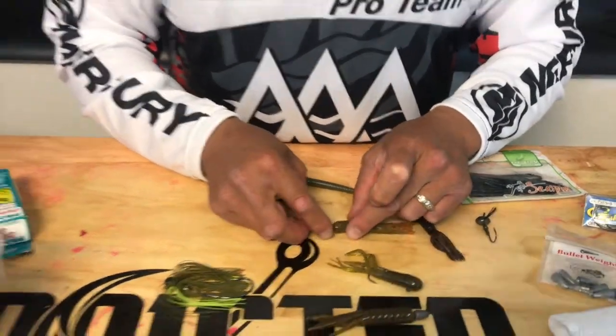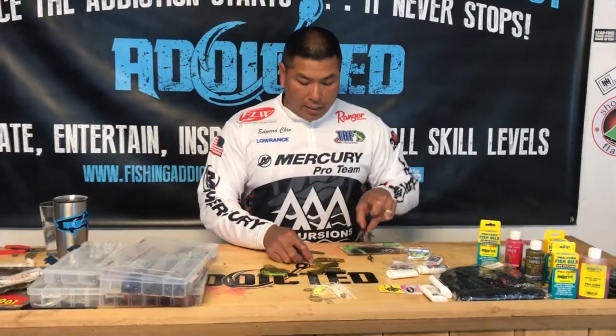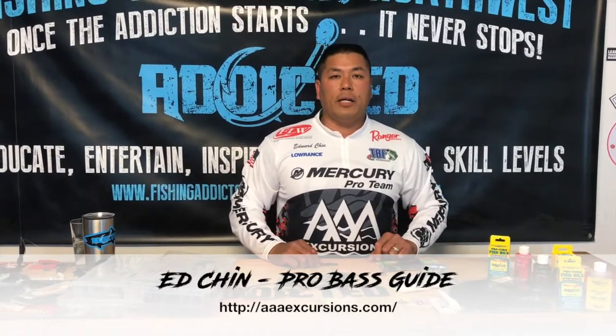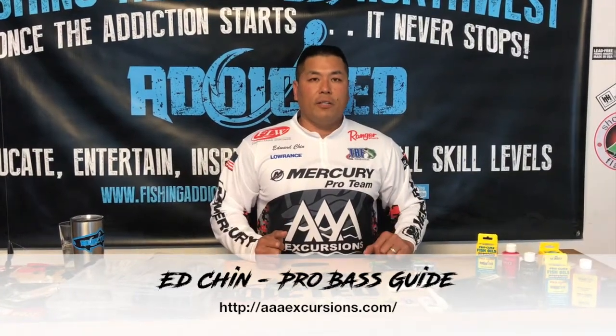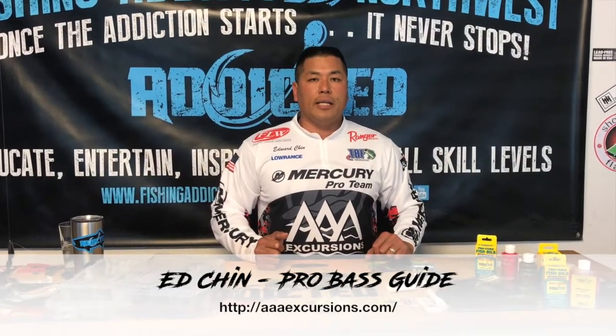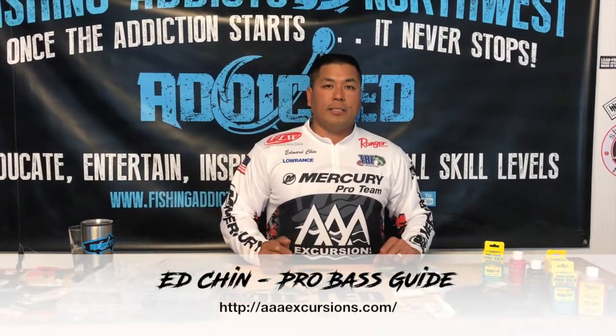So three ways to rig a tube, guys: the head insert, the dart/jig head, and the Texas rig. Check us out on Facebook and like Fishing Addicts Northwest. Check out all the fine videos out there, and check out my website at www.aaexcursions.com. See you out on the water — have a great time!